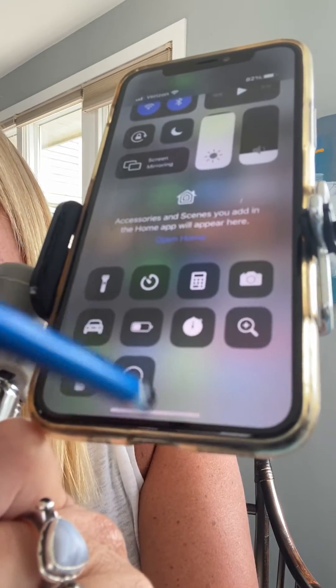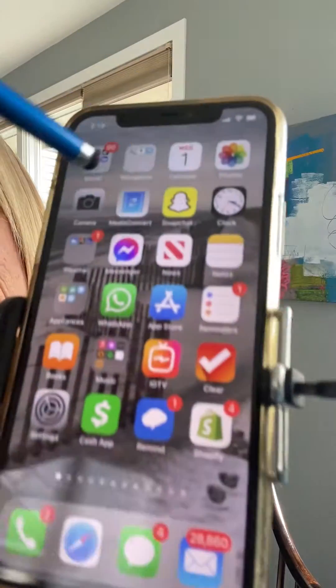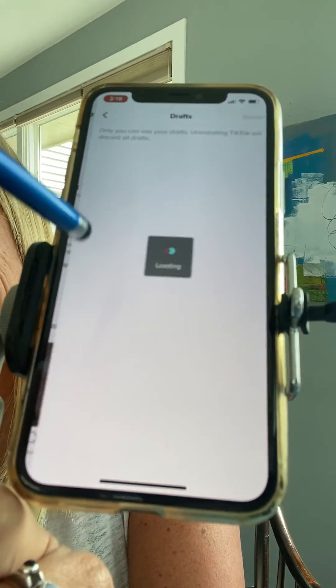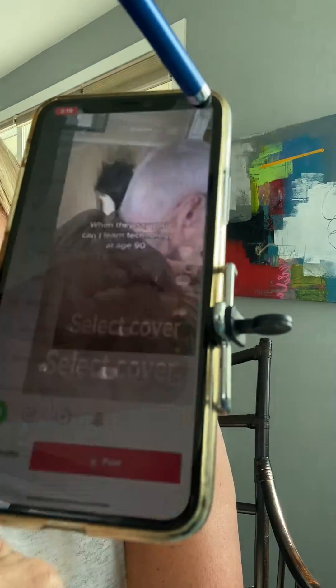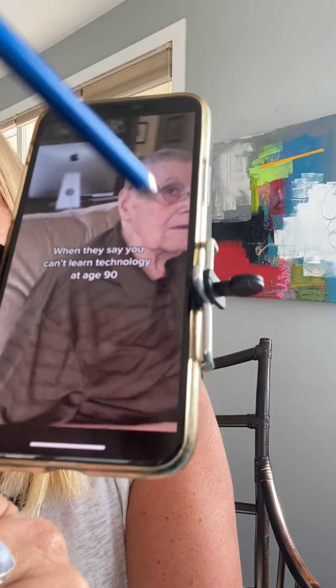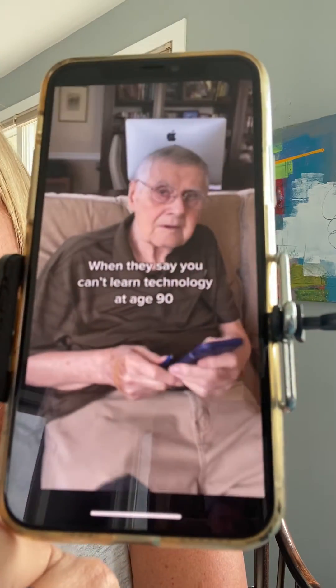Press to start the screen recording. It gives you a countdown, and then you go into TikTok and find your draft. When you press it, make sure you press the full screen icon up here so that it removes all the logos down the side when you're recording it.